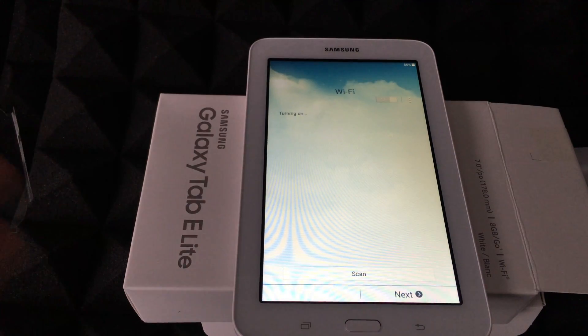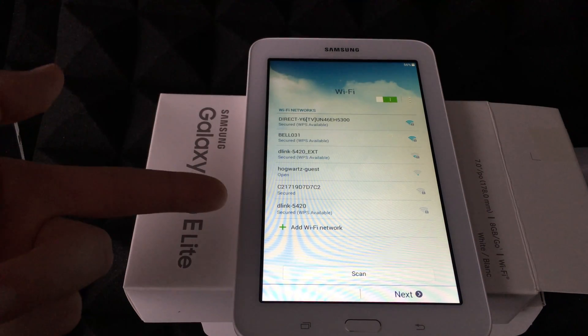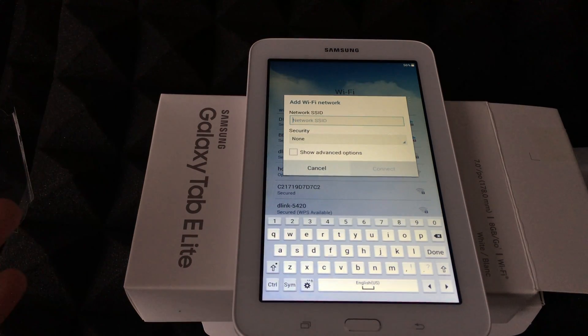It should automatically say USA or Canada, wherever you are. Select your Wi-Fi network — it should show up here. If it doesn't, you might have to add it in manually.